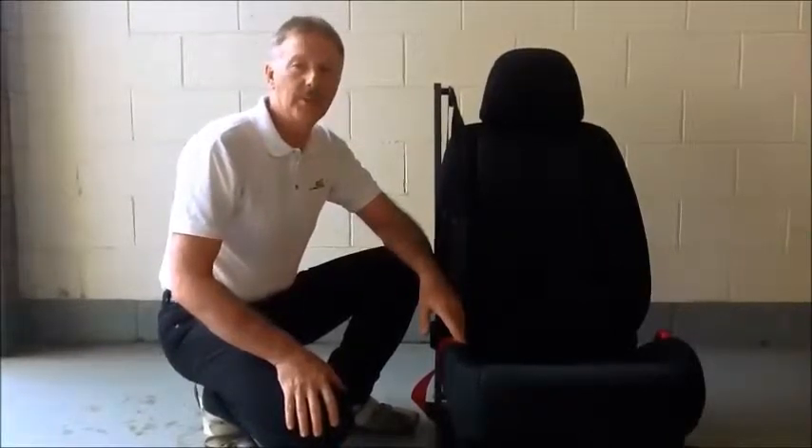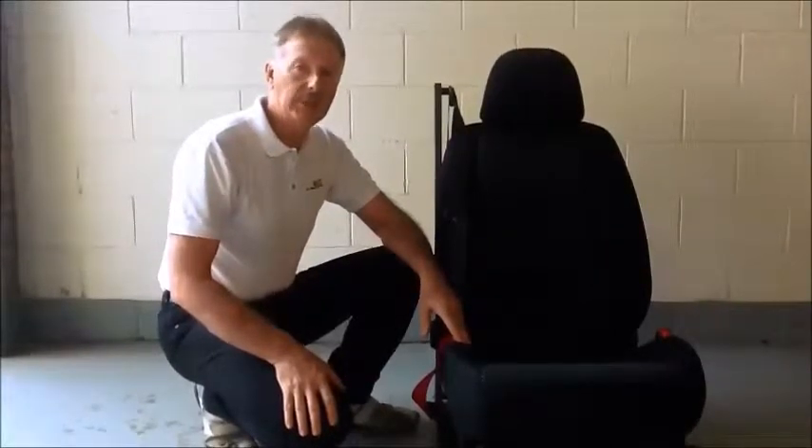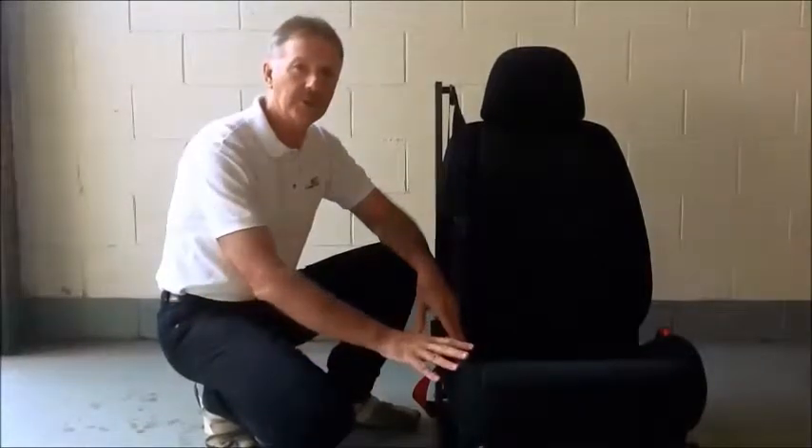Hello, my name is Robert Judd, and I'm a director with Lifebelt. I'm here today to show you the function of Lifebelt in the seat.